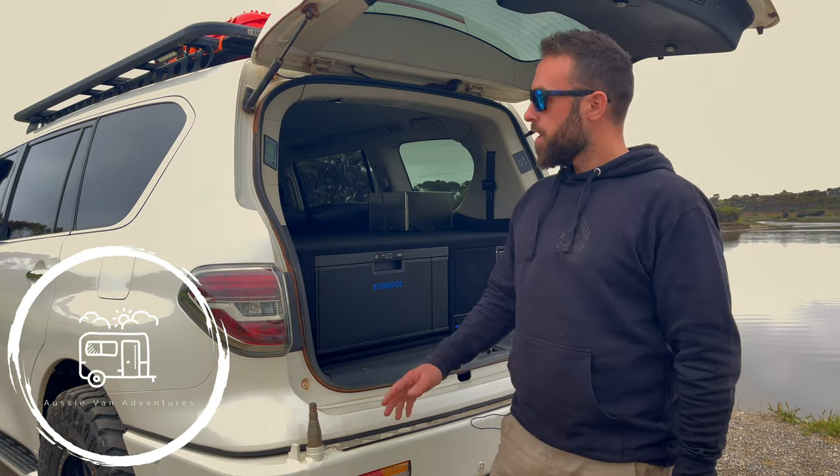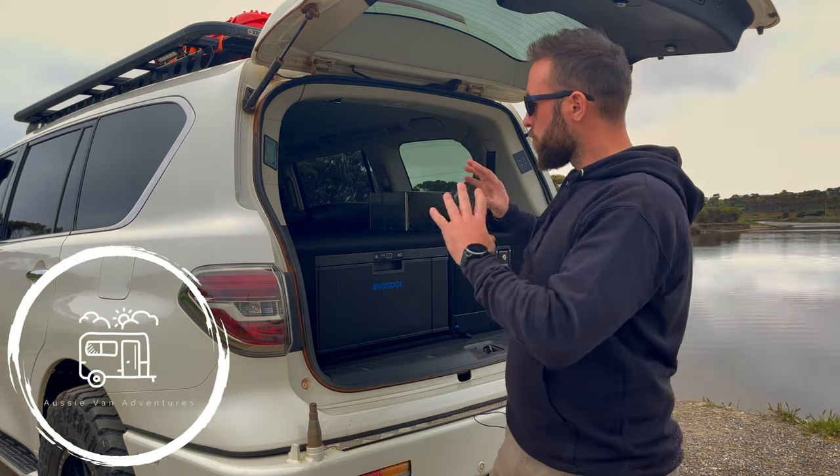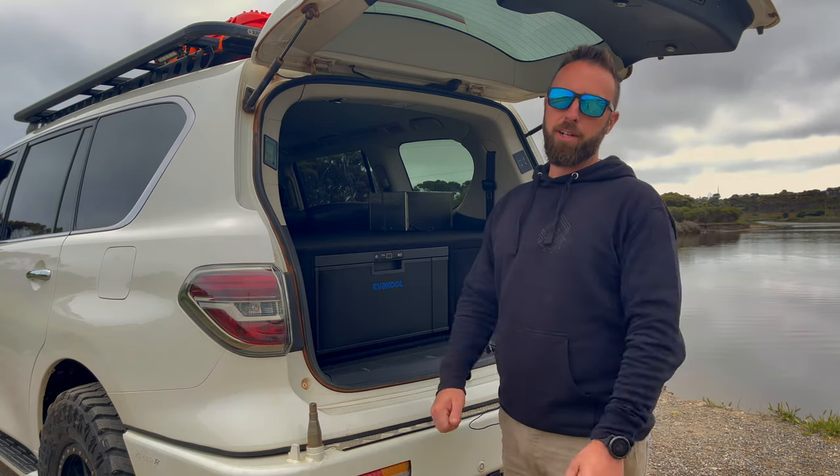Hey, how are you guys? Welcome to the video. A little video today about our 2019 Y62 Patrol rear storage setup. We've done a few different options in the back and this is basically what we've ended up with, trying to keep it simple and practical at the same time. Stay tuned, we'll show you around and let you know what we've got.